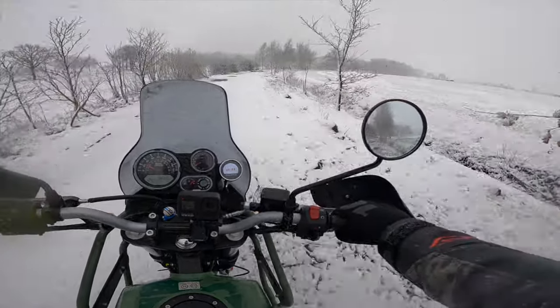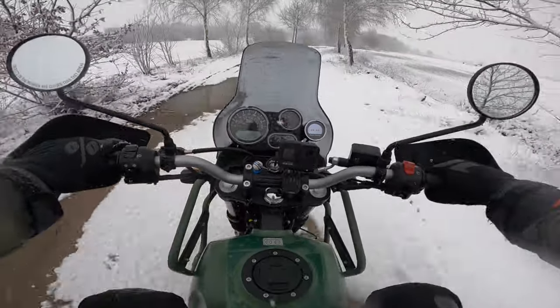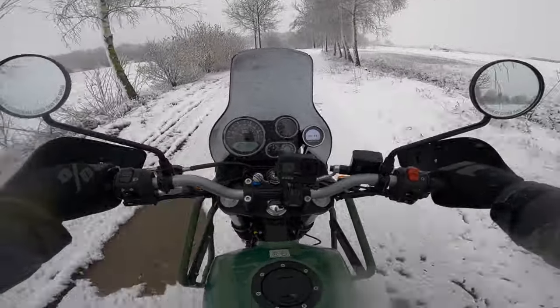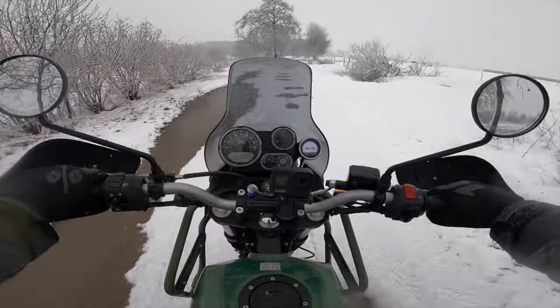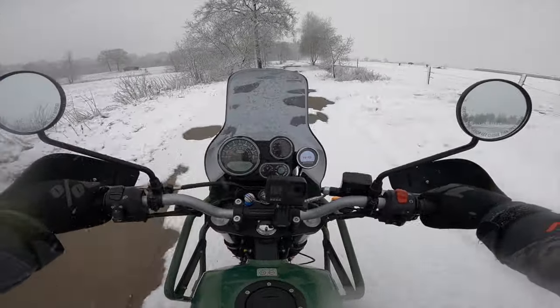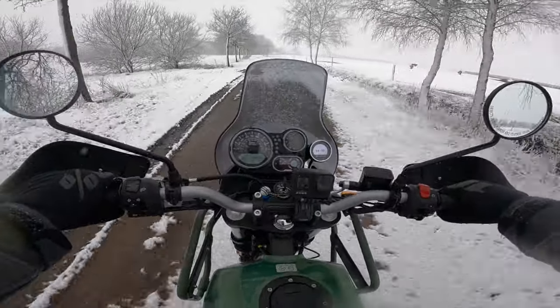This was a bad idea - I've hardly started the video yet and this was already a sketchy idea. There's a lot of water here, it's been raining very hard yesterday, so it's very muddy and now it's very snowy and everything is almost frozen. Those puddles are getting me really wet.